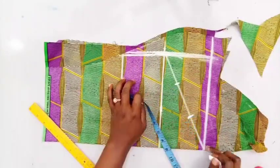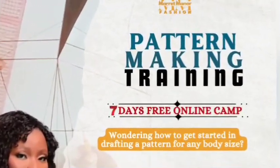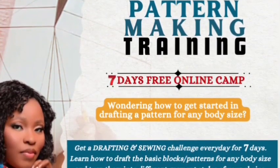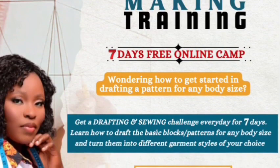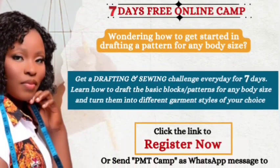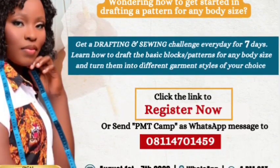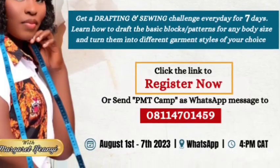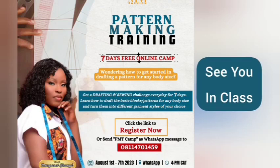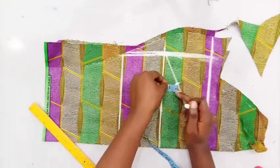We're having a free class - a seven-day free online training camp on pattern making and garment construction. If you've been wondering how to get started in drafting pattern blocks for anybody's size or turning those blocks into different garment styles, you need to join this camp. You'll receive drafting and sewing challenges every day for seven days. To join, click the link around this video or send the phrase 'PMT camp' as a WhatsApp message to the number on your screen.